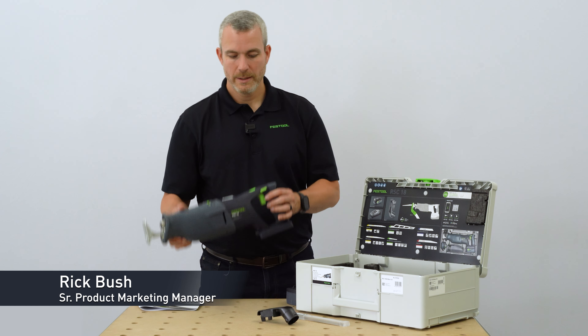On the side we have a multi-position rafter hook, and on the very top we have a variable orbital setting. Inside the reciprocating saw is an anti-vibration mechanism to help reduce the felt vibrations while sawing.